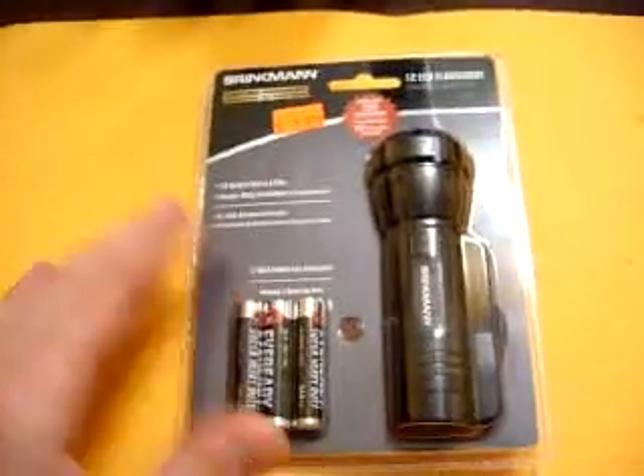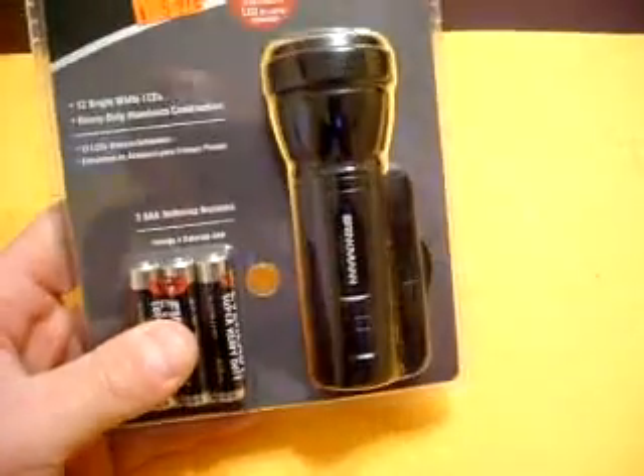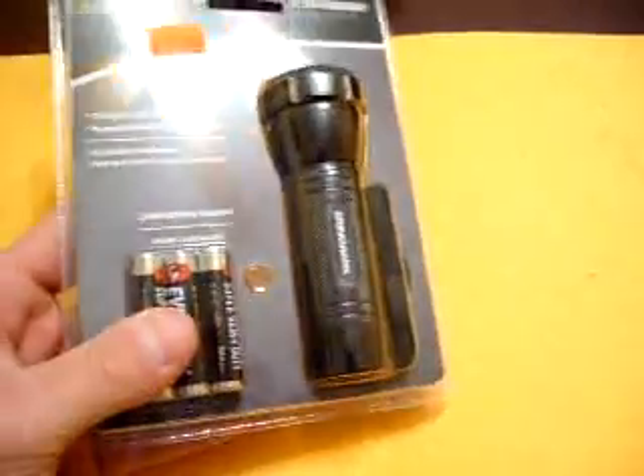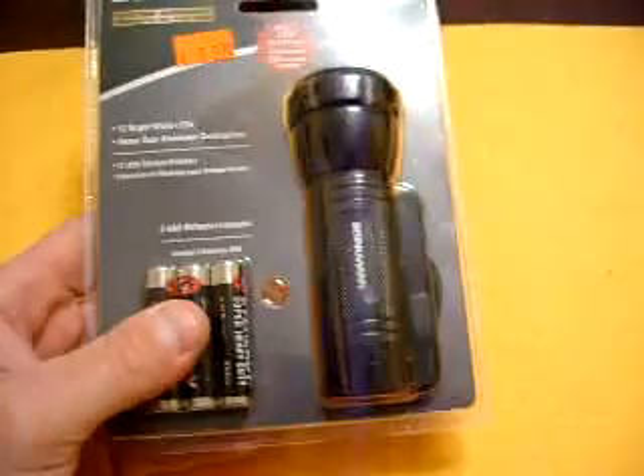I was looking at a package of AAA batteries and it's like $7. This is an LED, it's a Brinkman. I'm sure it's made in China, but thank the Chinese because they make cheap flashlights that are actually pretty good.